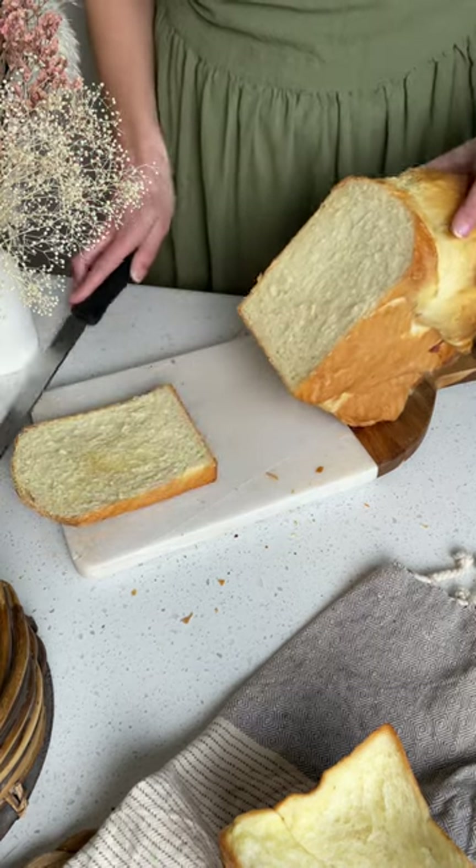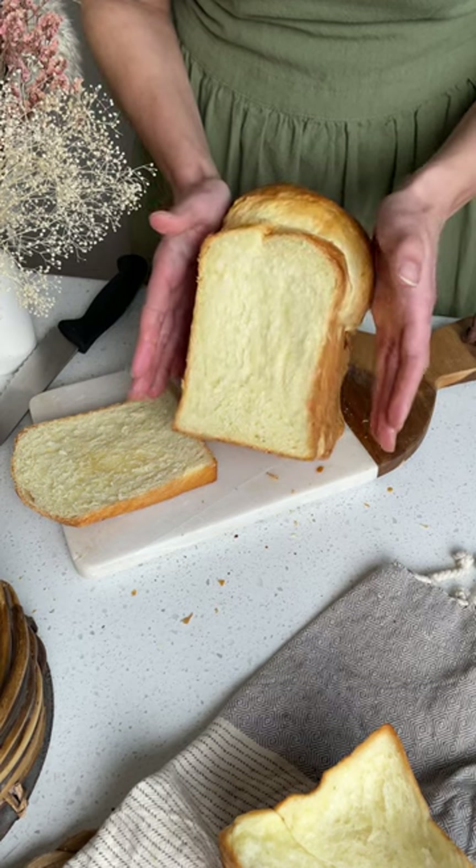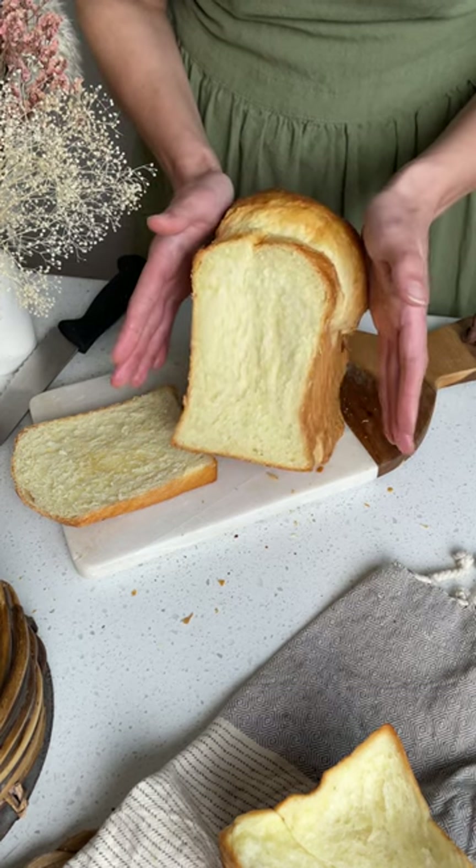The night before you make your dough you'll want to prepare your stiff starter at around 10 p.m., so it's ready to go around noon the next day.